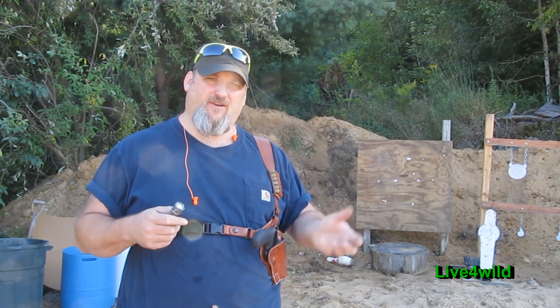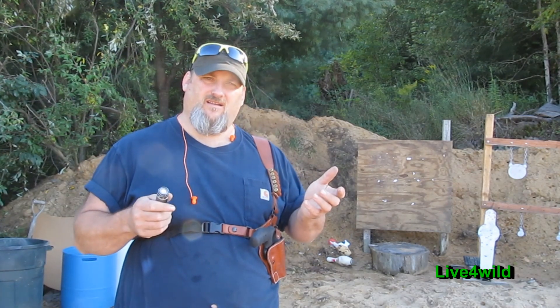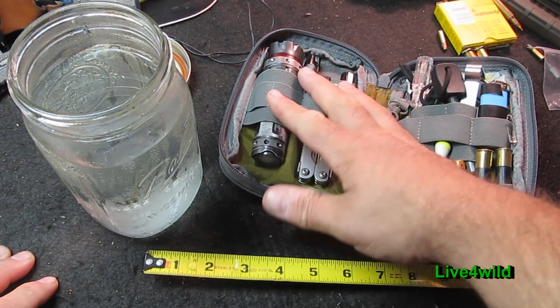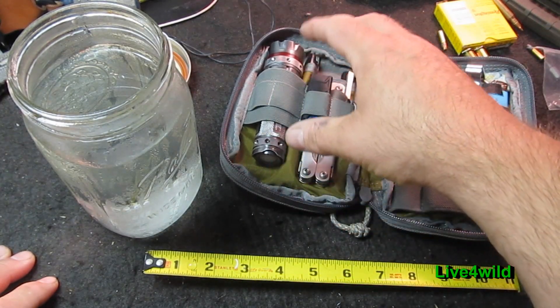Let me do the stupid stuff. I'm going to do it safely and take precautions. But let's take a look. Nebo Redline, model number 5557.